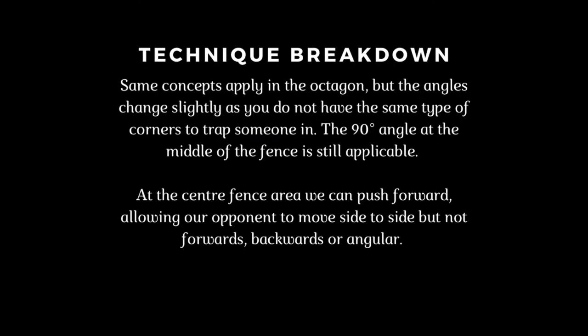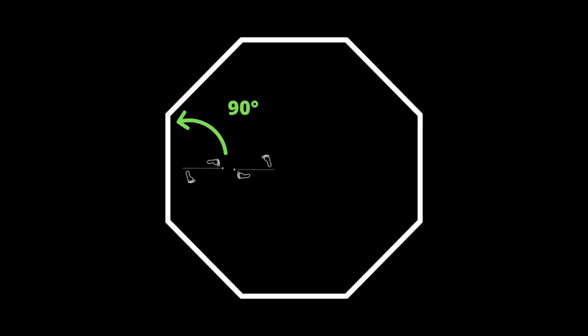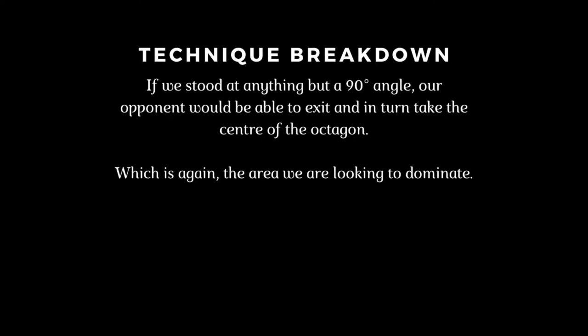The same concepts apply in the octagon, but the angles change slightly, as you do not have the same type of corners to trap someone in. The 90-degree angle at the middle of the fence is still applicable. At the center fence area, we can push forward, allowing our opponent to move side to side, but not forwards, backwards, or angular. If we stood at anything but a 90-degree angle, our opponent would be able to exit and take the center of the octagon — which is the area we're looking to dominate.